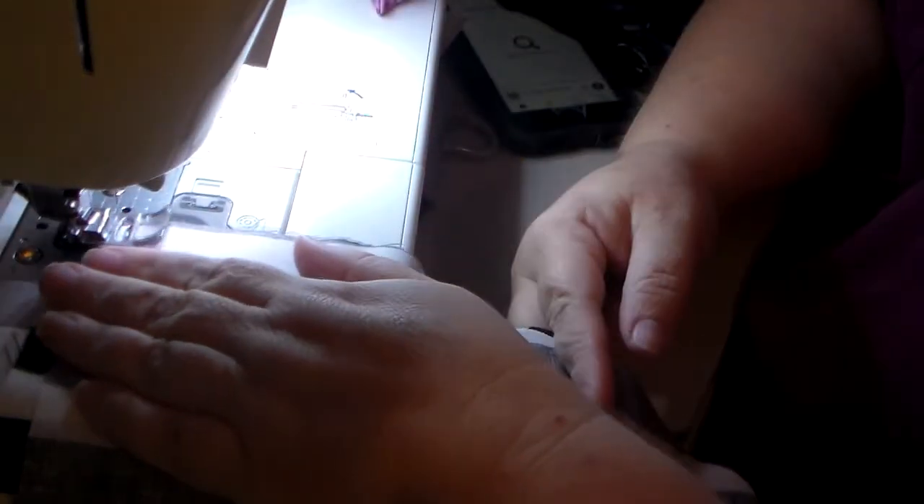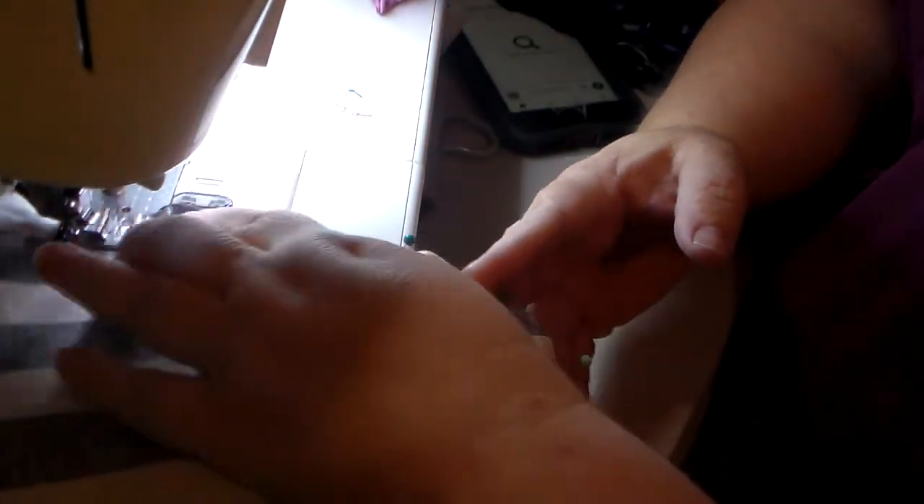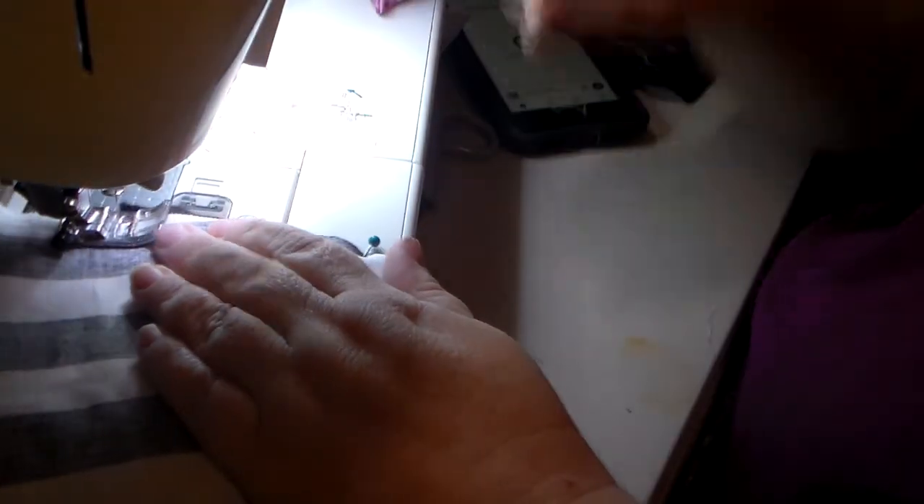I did not match up the patterns — life's too short for that mess.